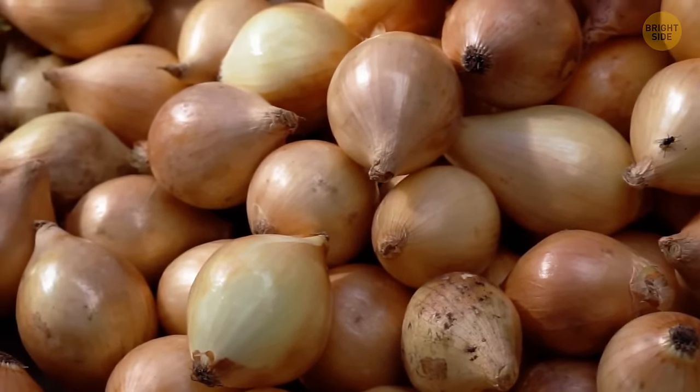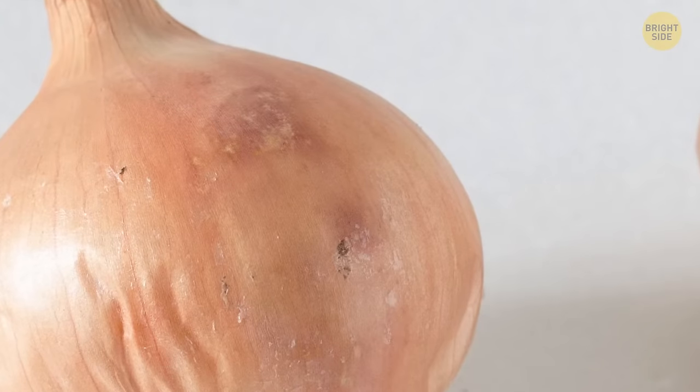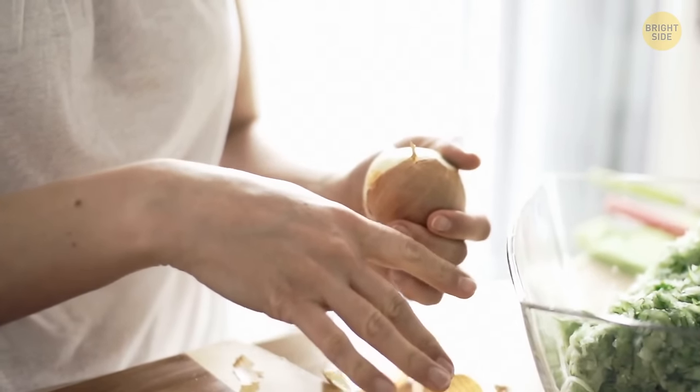When you want to check if an onion has some mold, just take a look at what's under the first layer of peel. Do you see stains that look as if the peel has faded? Mold. Better avoid buying this vegetable, or make sure to remove all that mold if you've already got it.